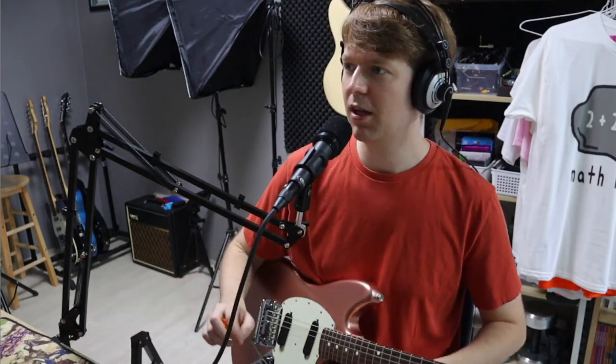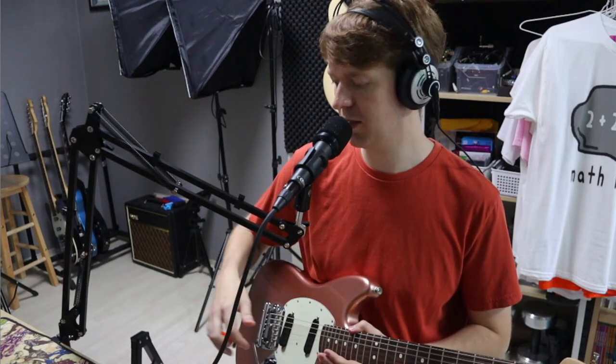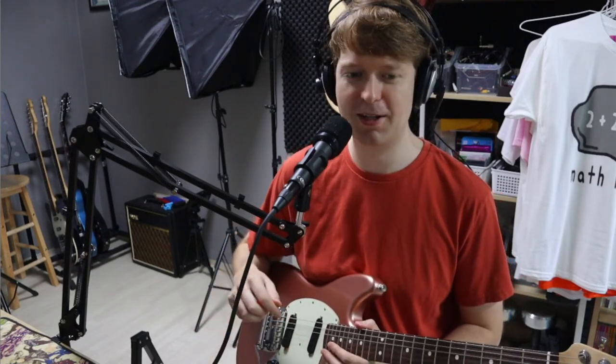Thanks for the super chat and the question. I do think I prefer hardtails, but this is a hell of a lot of fun. I've never really used a whammy bar when I had Strats, but since I got this it's all I do — it's ever so much fun.